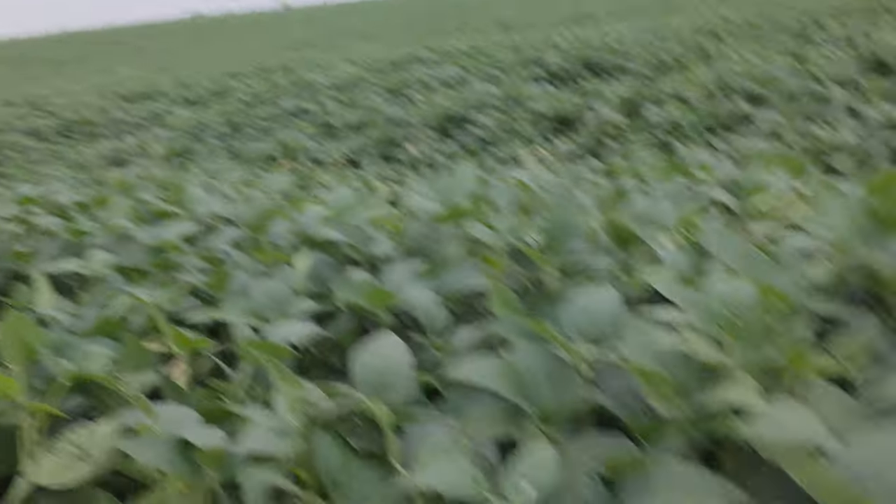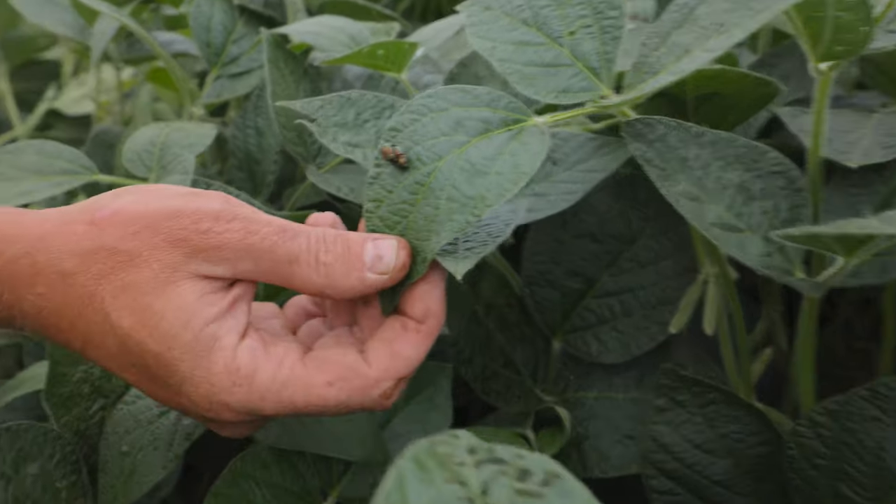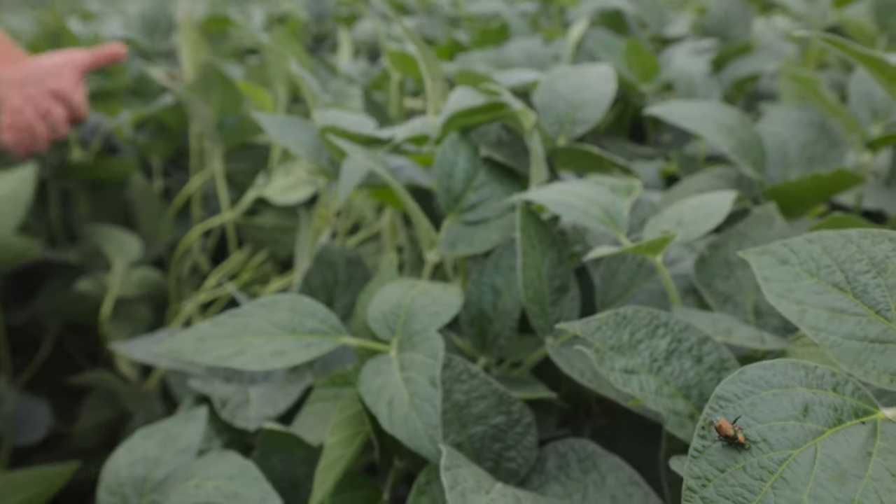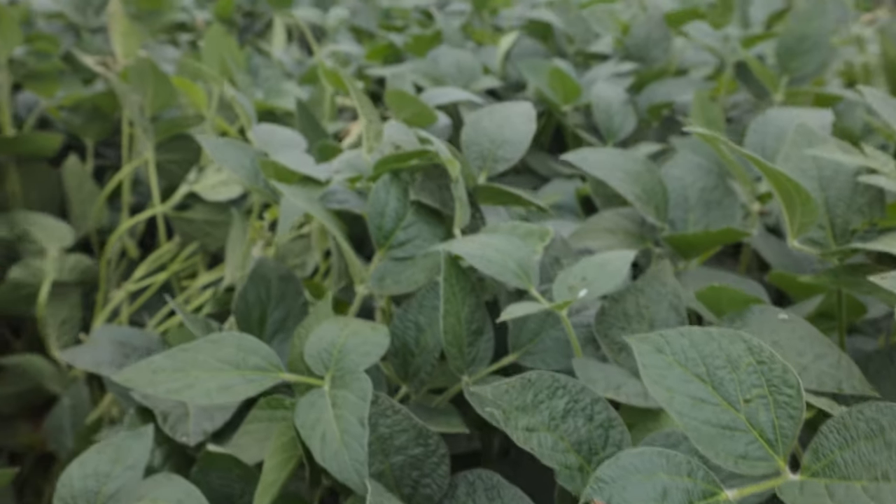Yeah, they're naturally occurring. And we're using them strategically at the right time, at the right place, so we don't get a lot of extra stuff in the environment that we don't need. Even insecticides — I've been very cautious about the use of insecticides. We're only putting them on if we need it. We do see some Japanese beetles on the plants — right here, we've got a pair — and you can see a little bit of feeding here, but not to the point where it justifies using an insecticide. So no insecticide going in today.